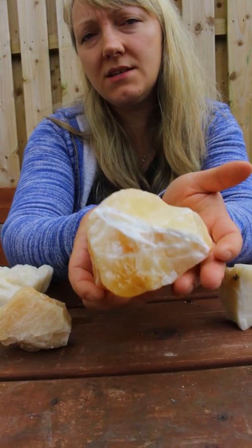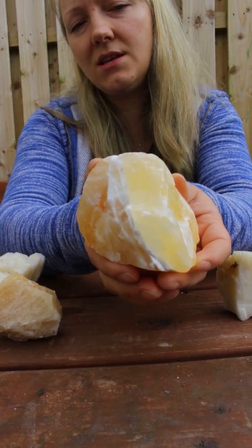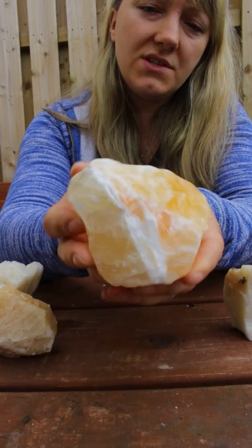People buy it because they are nice, they look great, they look like candy in fact. So you can display it on your shelf and you can also use it for crystal healing.